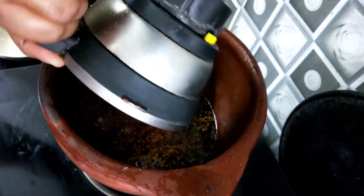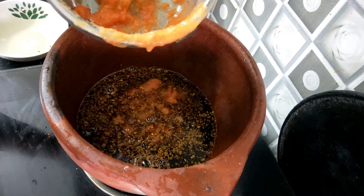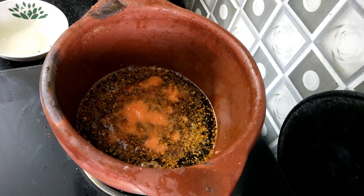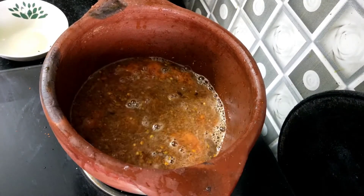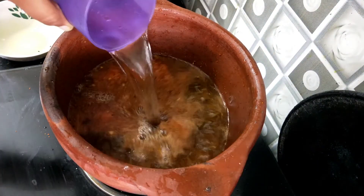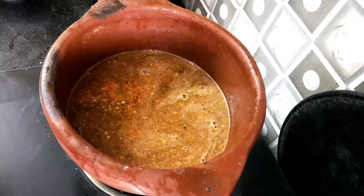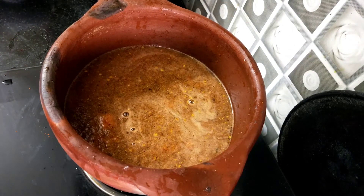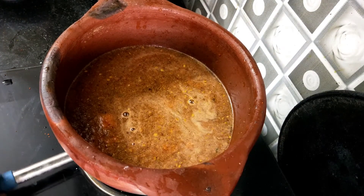If you add the paste later, you will taste it. I will use 3 glasses and add them. Now we are going to cook this.